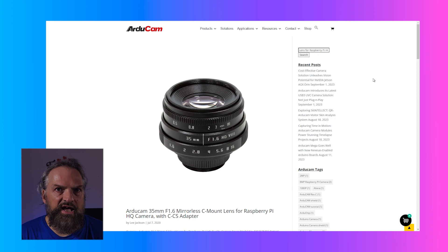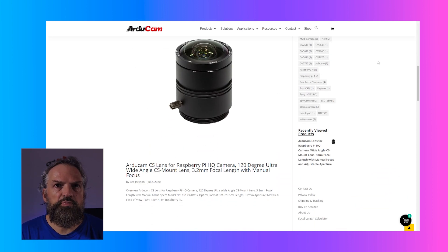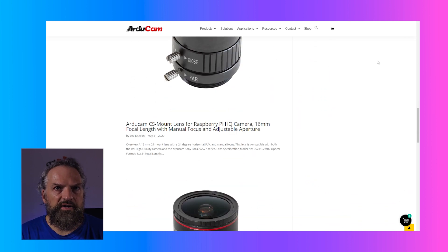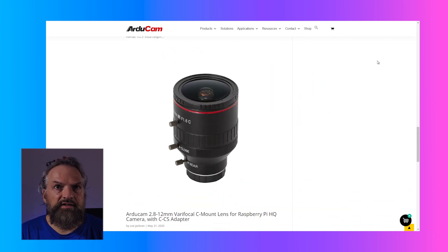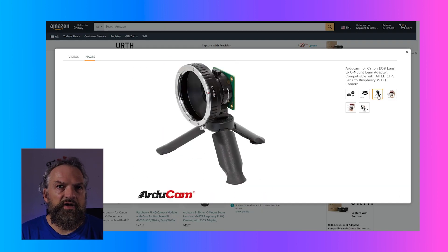Even if the recommended lenses are the 6mm wide-angle lens and the 16mm telephoto lens, you can find a long list of compatible lenses like a C-mount 8-50mm zoom, fisheye 2.8-12mm, 25mm, 35mm, 50mm, and if you have Nikon, Canon or Sony lenses, adapters are available.